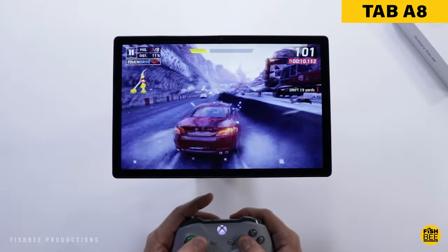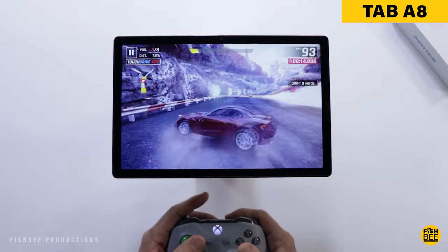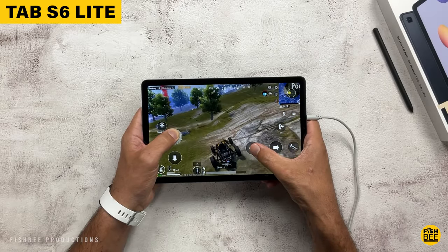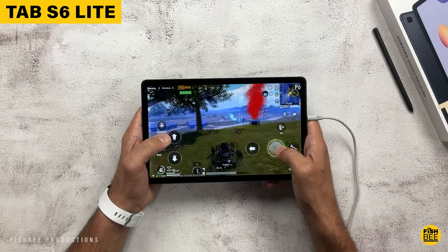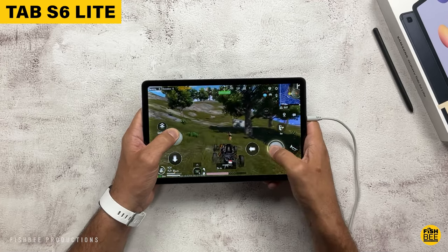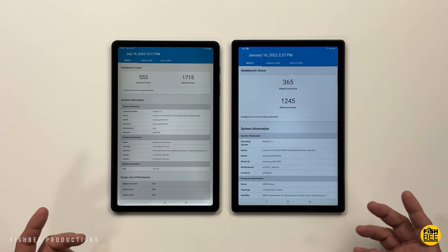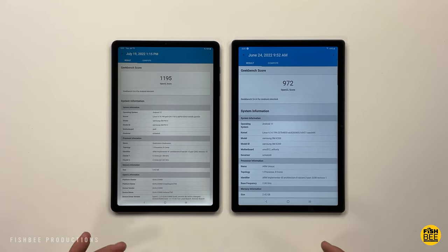Depending on which version you get, the Galaxy Tab A8 offers three gigabytes of RAM with 32 gigabytes of storage, or four gigabytes of RAM with 64 gigabytes of storage — and the S6 Lite also offers four gigabytes of RAM with 64 gigabytes of storage. Both can go up to 128 gigabytes with four gigabytes of RAM, and both support a micro SD card up to one terabyte. Geekbench scores are a little better on the S6 Lite in single-core, multi-core, and compute scores.